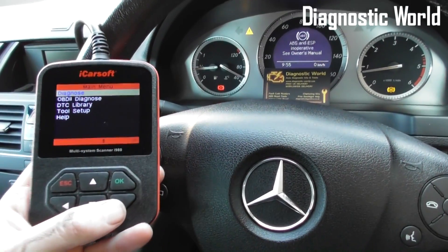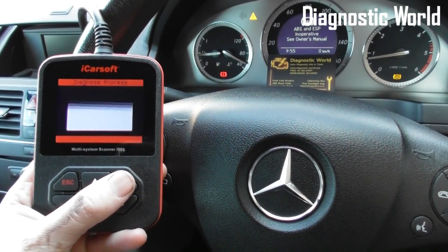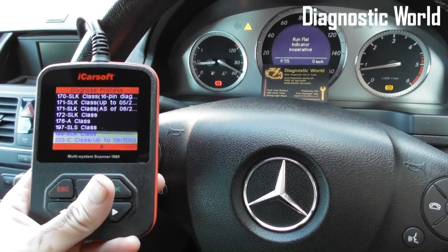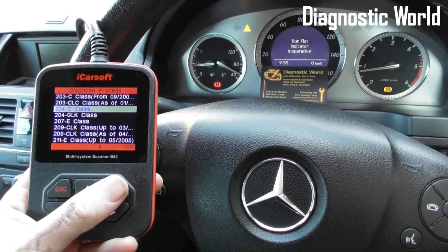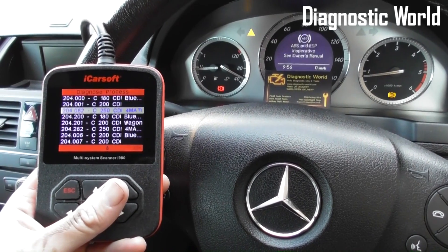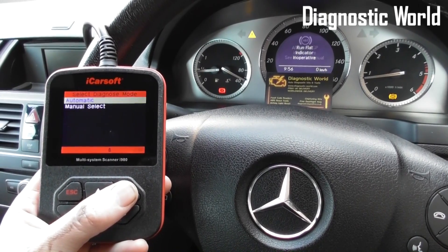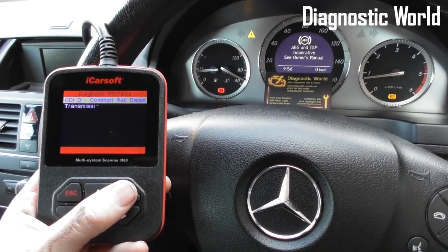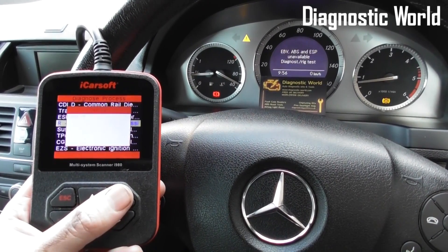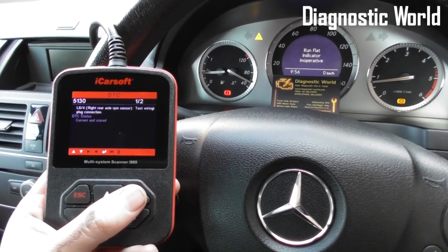We're going to diagnose the fault. Go to Diagnose, select Benz, and select our vehicle. We scroll down to 204 C-Class, go to the diesel engine right-hand steering, select our vehicle which is a C220 CDI, then manually select our system. We scroll down to ABR, which is adaptive brake, and then read fault memory.